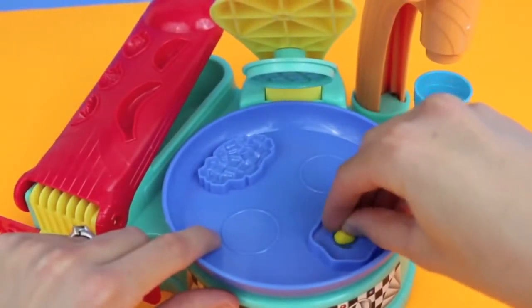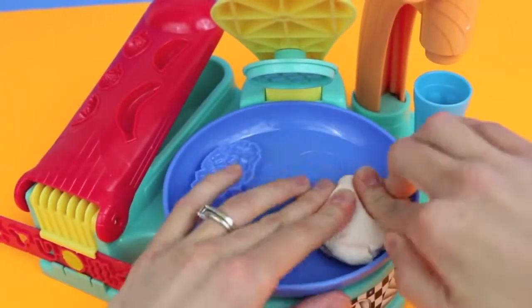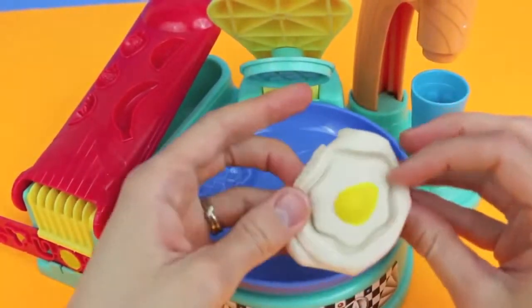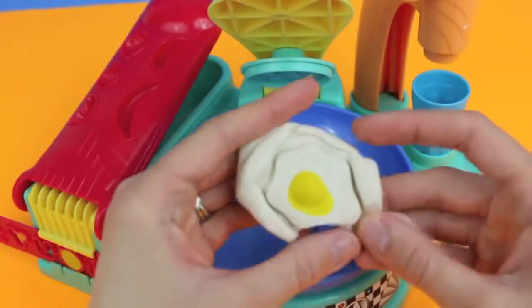Next, I'm going to make my most favorite kind of eggs — sunny side up. We'll add some yellow Play-Doh for the yolk and then we'll press down white Play-Doh for the egg white. Oh, it looks like we have a runny yolk! Man, these eggs are hard to make!